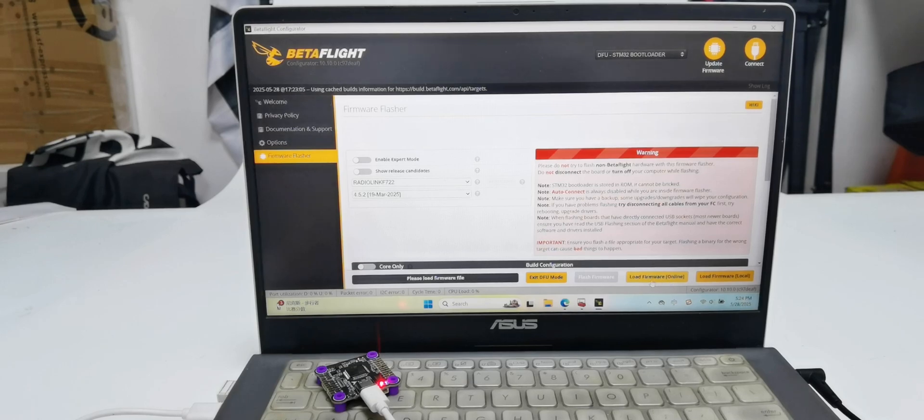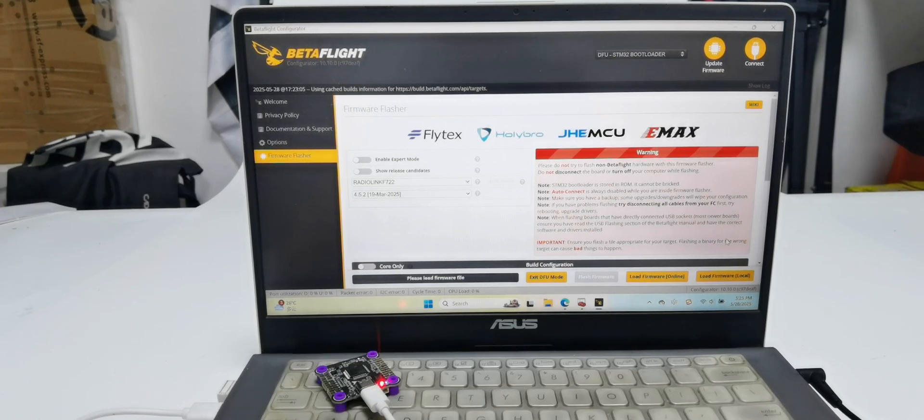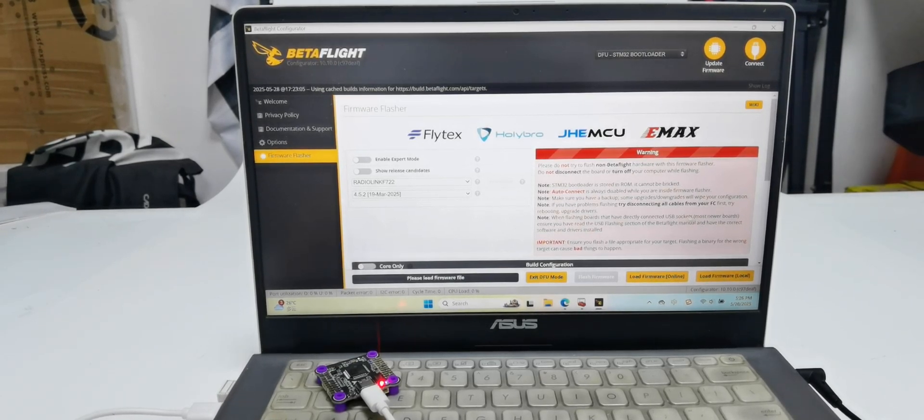There are two options: load firmware local and load firmware online. For loading local firmware, download the firmware for the F722 from the Readlink official site and click 'Load Firmware Local'. I'm going to show how to flash firmware by loading online firmware — click 'Load Firmware Online' at the bottom.